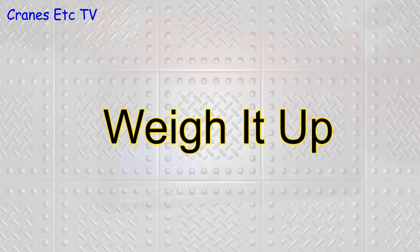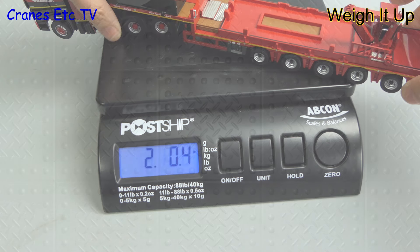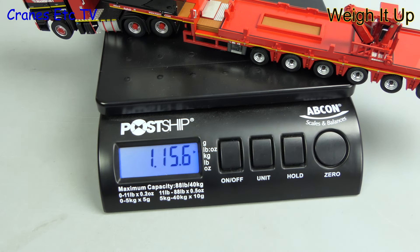Let's weigh it up again. Here it is on the weighbridge and it comes in at just under two pounds, that is 895 grams.